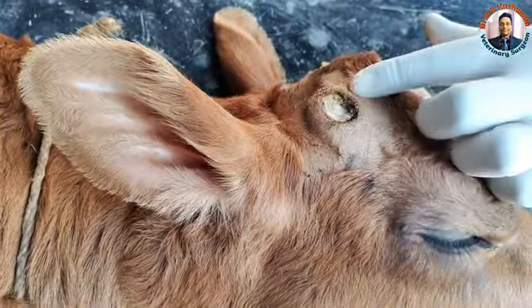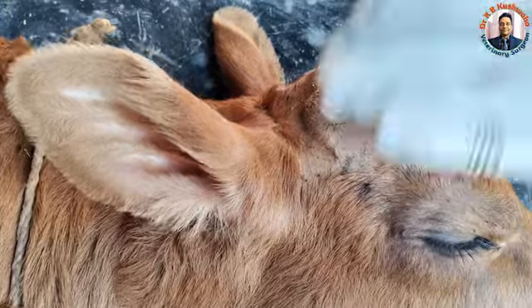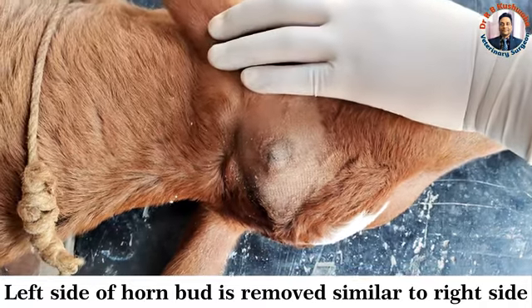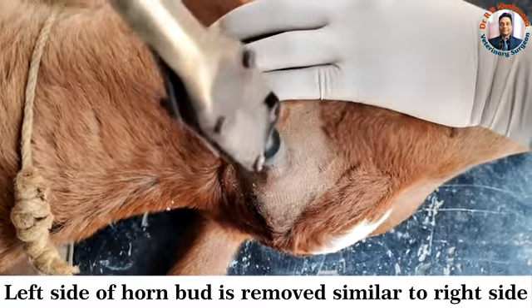Now you can see we have removed the bud. There is no bleeding or anything else. We have already removed the bud on the right side, so this is now the left side — same procedure.